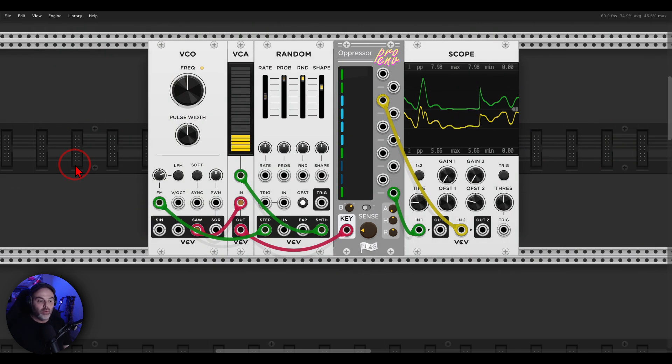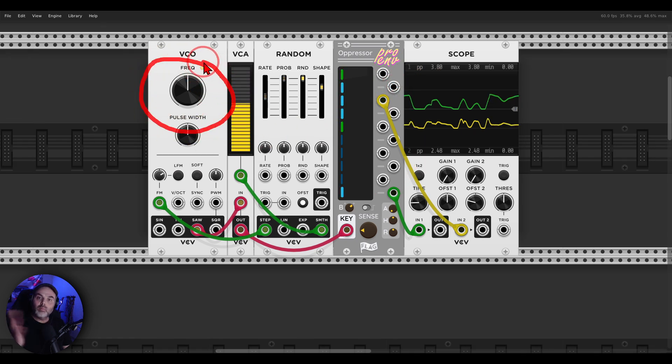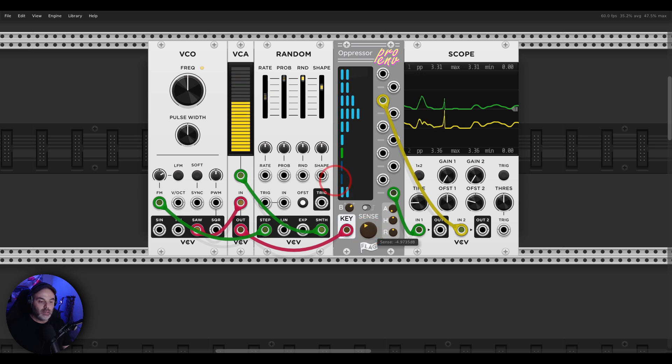Now let's have a look at the Pro Envelope — the envelope follower. It splits the key input into different bands. We can select between one and up to 10 different bands, and each of those bands has an envelope output — basically it's a 10-band envelope follower. I'm using an oscillator whose frequency and amplitude are being modulated, and you can see two different outputs on the scope. We get the amplitude envelope of those different bands. We can change the Sense — basically the level and amplitude of the incoming signal — and the envelope controls how quickly the envelopes react.